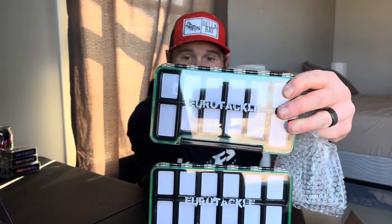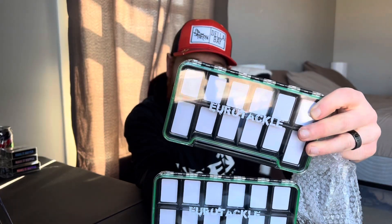Next up, I got two of the Euro Tackle tackle trays. My buddy Cole Carsky from Beef Outdoors — go check him out — he recommended these to me for putting the smaller soft plastics in them, so I'm gonna give that a try this spring and summer.